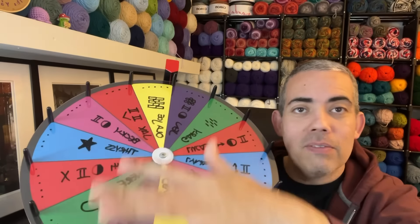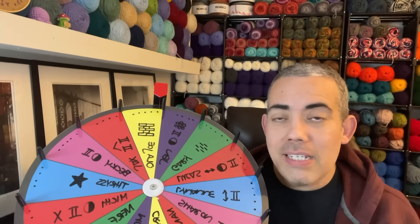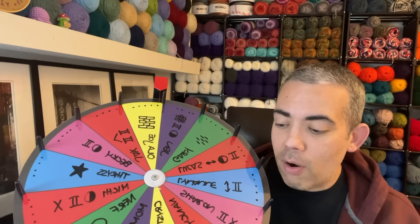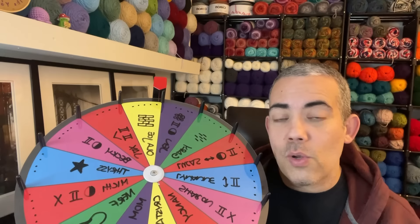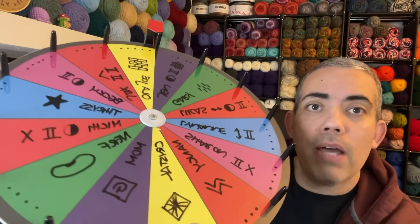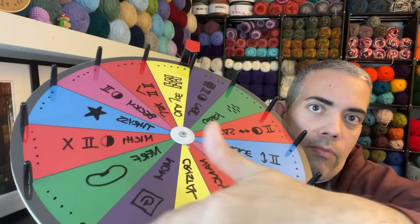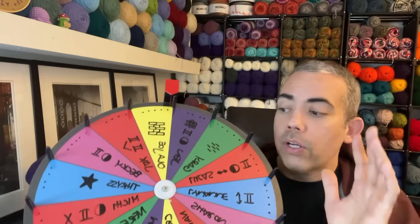Okay friends, I'm back with the wheel. I have all the information on the wheel — names, stitches, the dots, all the things. First what we need to do is find out if our project is going to be four stitches or five stitches. That's indicated by these dots here. On the wheel it alternates: four or five, four or five. We're gonna spin the wheel first for that, and however many we land on is how many times we'll spin to get our stitches.